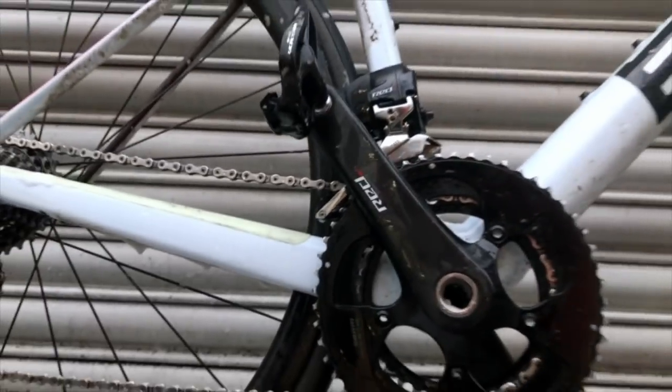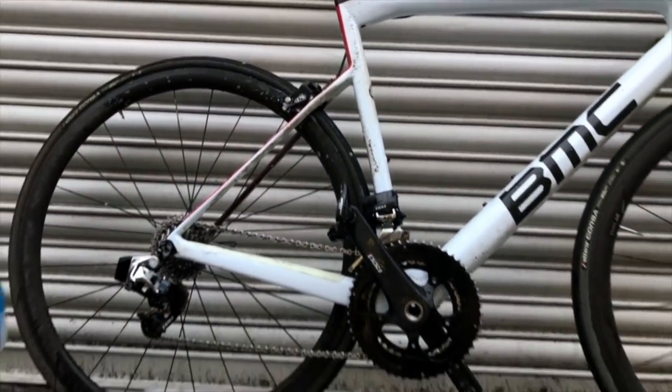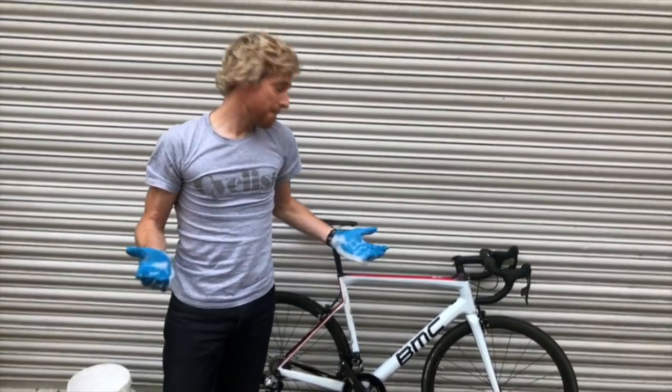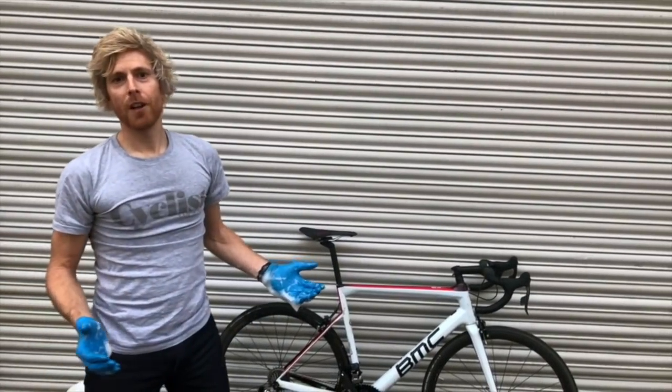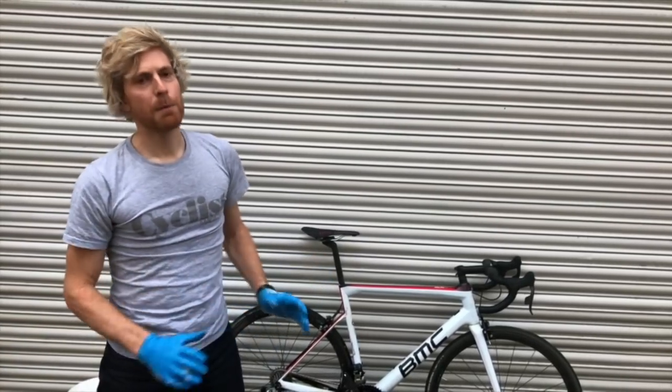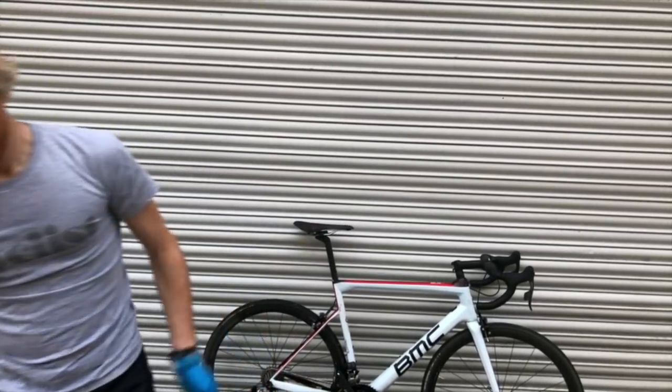All you've got to do at this stage is really dry the chain thoroughly and then apply some appropriate chain lube, whether that's wet lube or dry lube. Simple as that. I don't know how many minutes that video was, but I'd say most people can find time in their lives to spend two or three minutes cleaning their drivetrain like that. It'll save you a heap of money in the long run.